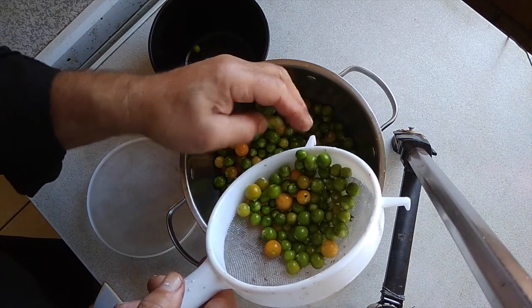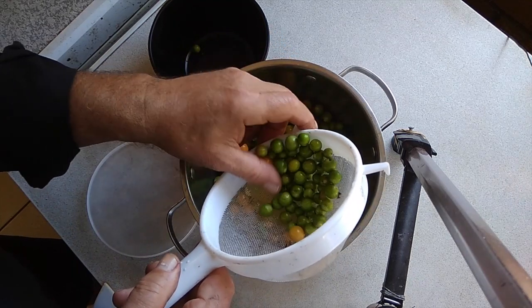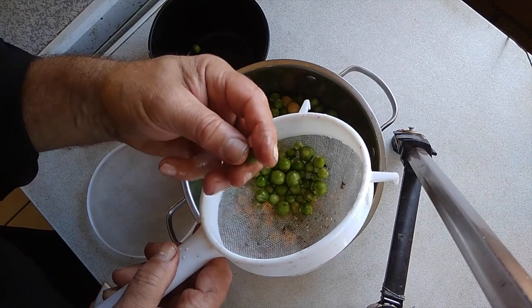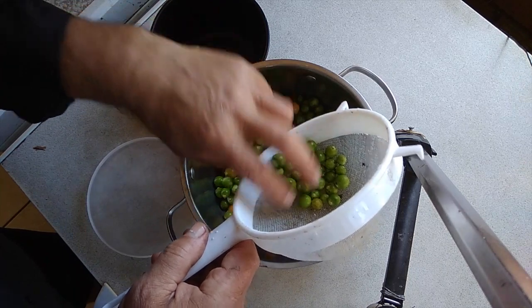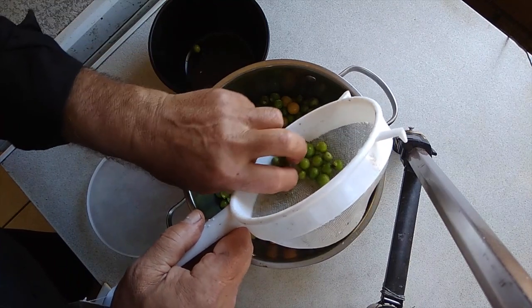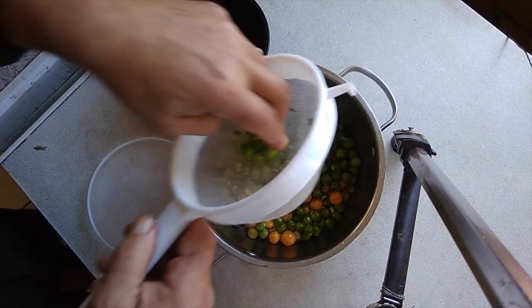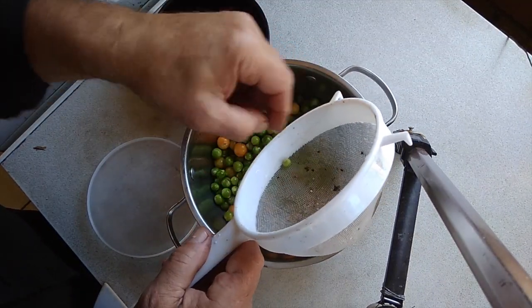Any gooseberries that look bad I would discard, but all of these look great. You can see at the bottom there are little foreign objects — little pieces of dirt. I think the ones that were frozen have gone soft. There's a little beetle, a bug. I don't want him — or her — in there.